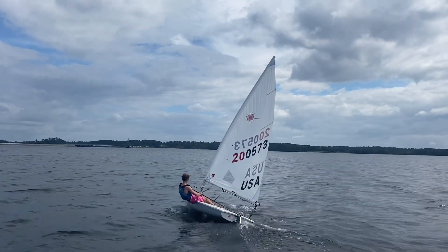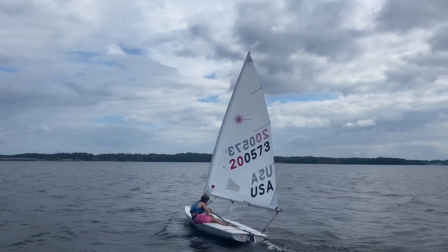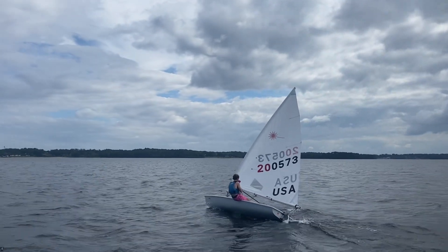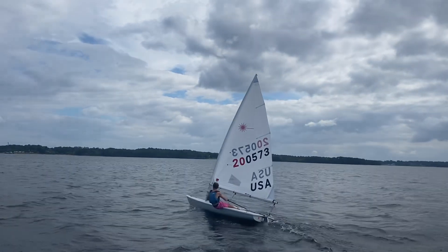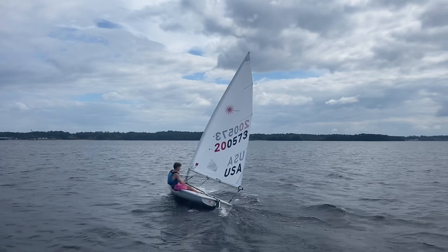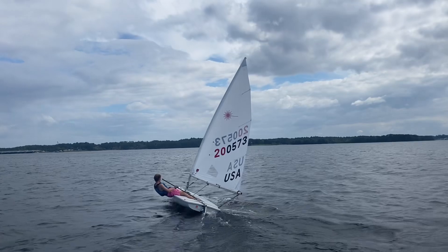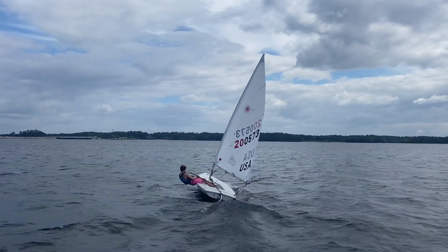Let's get more boom vang — I see that boom vang loose right now. To get more boom vang you want to trim that mainsheet and then crank it. Good, good, good. All right, let's keep rumbling here. The fastest boats are active mainsheet — I think you're doing quite well here. But we're still heeling significantly, so you can ease out as you need to. Let's keep that boat flat.